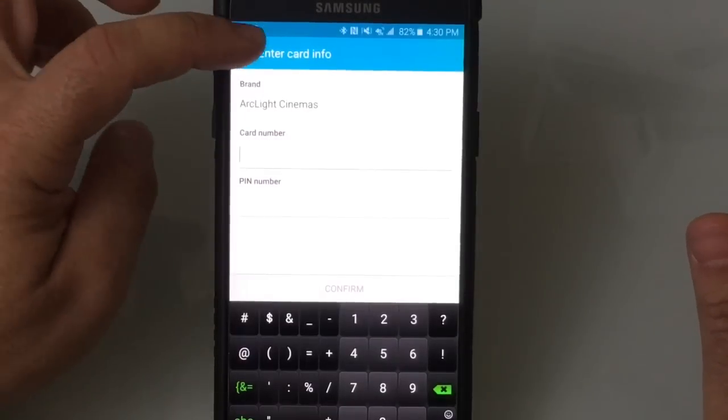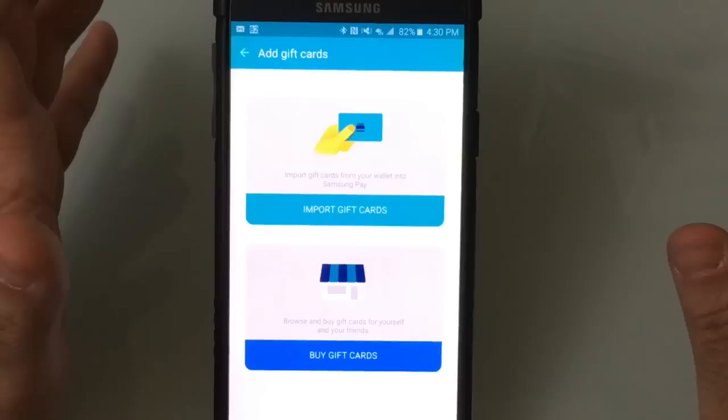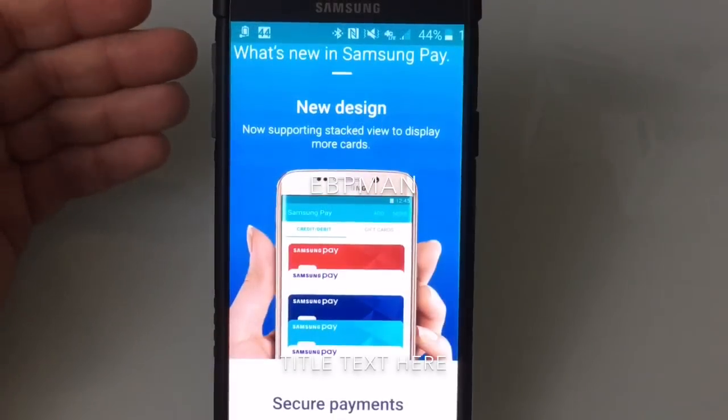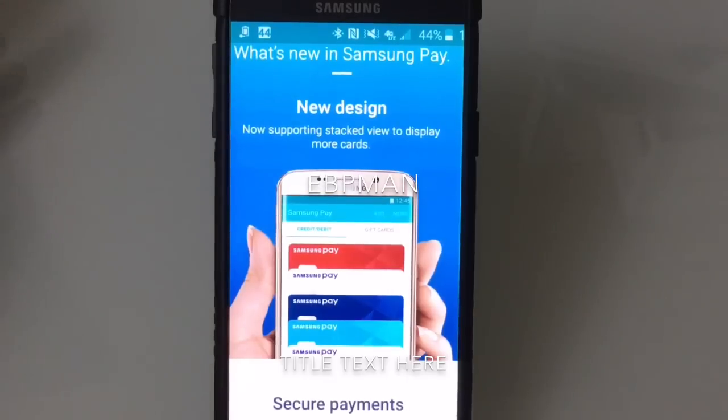So I encourage you to get the update — it's available today. It's going to make this holiday season so much easier for you if you want to gift, or if you receive gift cards. That concludes the update on the Samsung Pay newly updated app that just happened today. If you have any comments or questions about this video, leave it on the YouTube channel. And as always, don't forget to like, share, and subscribe.